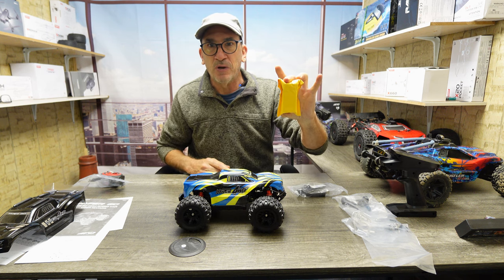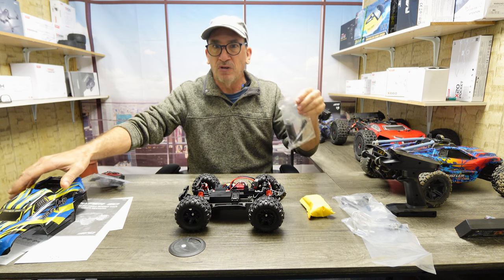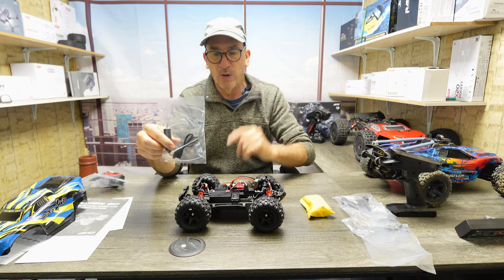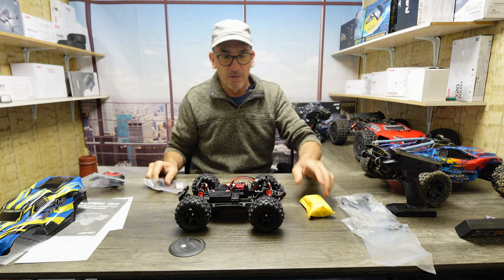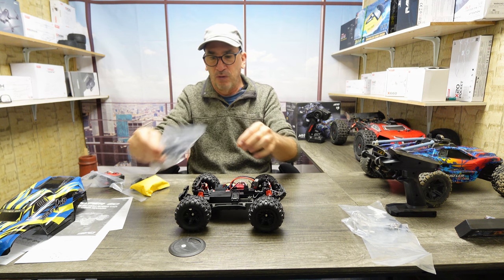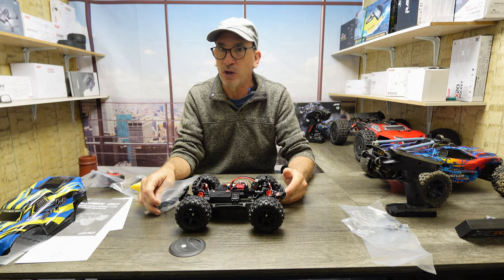It comes with a spare 2S 7.4V 1500 milliamp battery. You get the charging cable — it's 5 volts, 2 amp output — and it charges at 7.4 volts, 1.5 amps for one hour. Charge the next one, and you get 20 minutes per battery of run time. We also have a wheelie bar with four screws that goes on the back of the vehicle. If you're running 3S at 100%, you're going to want this wheelie bar and good throttle control.